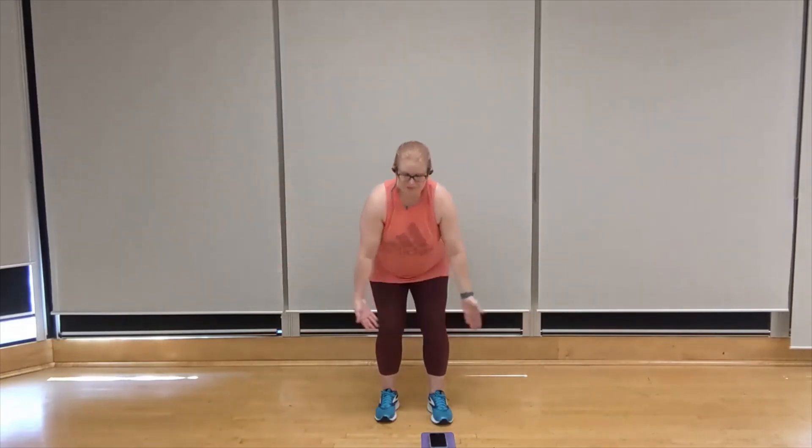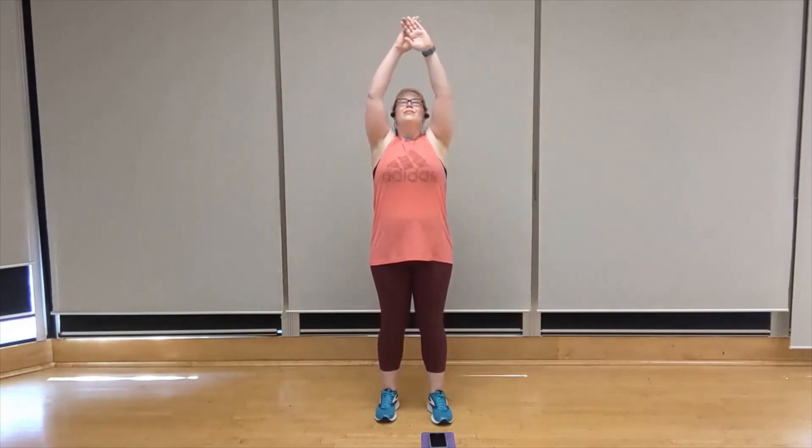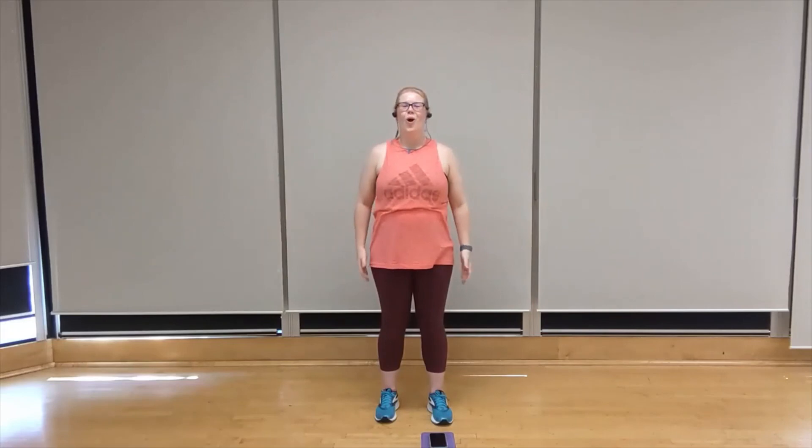Gently come on up. Let's take a deep breath in — and exhale. Well done for today. Thanks for joining me, and I hope you enjoy the rest of your day. See you again soon.